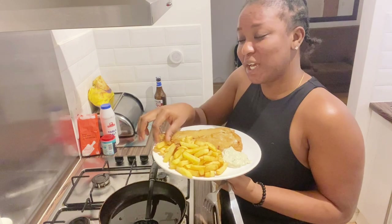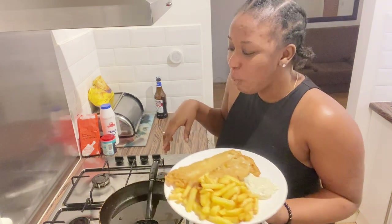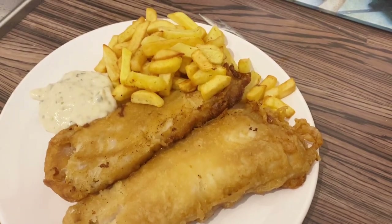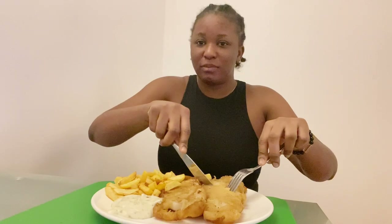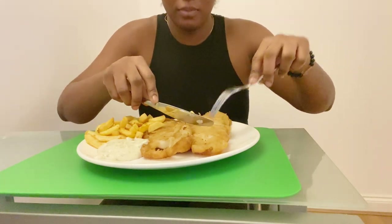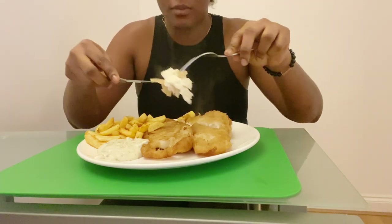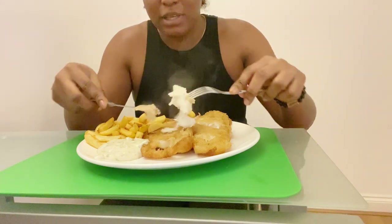When I tasted it, the batter wasn't bad. Okay, let's go to the dining table. Oh guys, can you see? Wow, look at this. This is what the fish looks like.